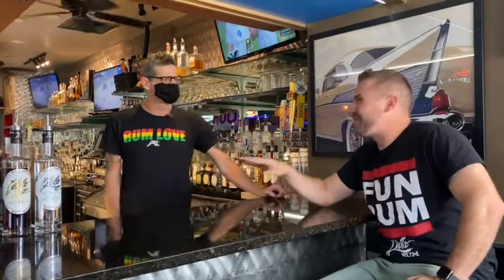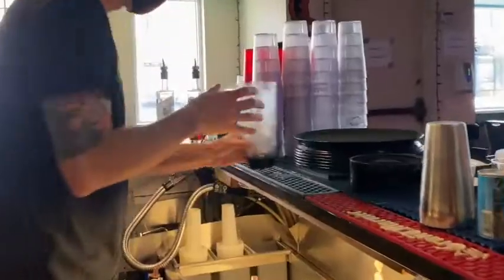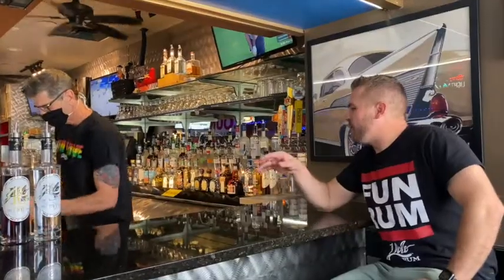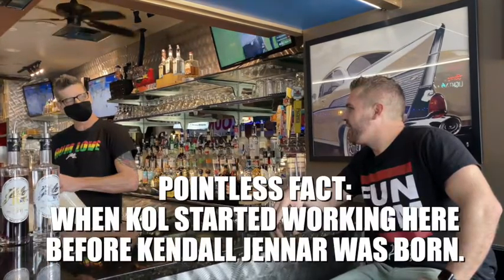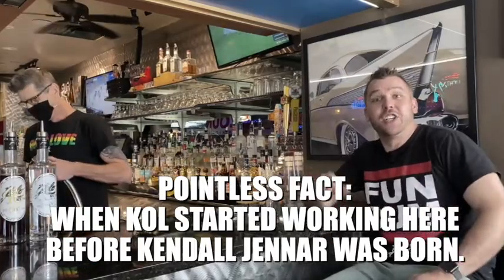Yeah, I'm taking full credit for that one. Yeah, take full credit because I'm ready to try that — the Yolo colada. Now, you've been here how long? I've been here coming up on 25 years. 25 years — so that's 25 years of perfecting the Yolo colada.